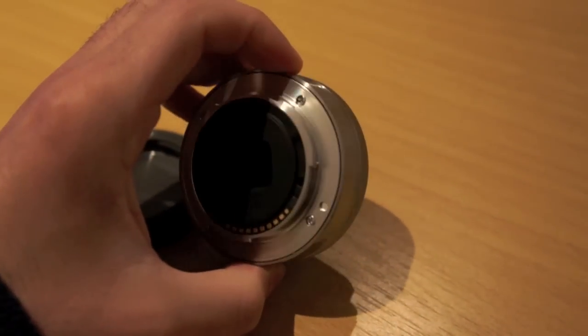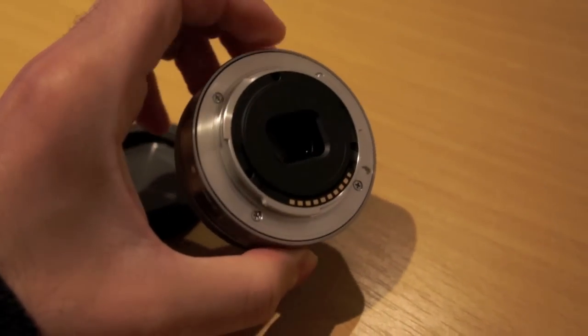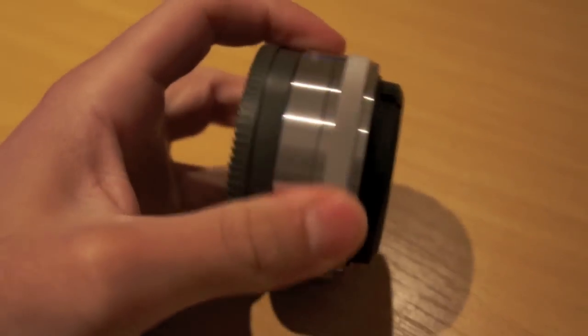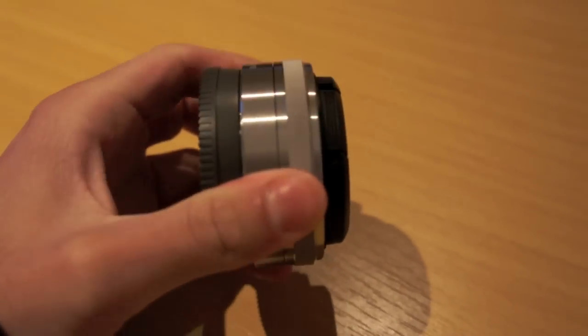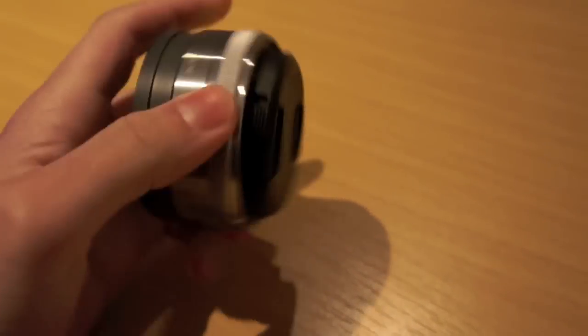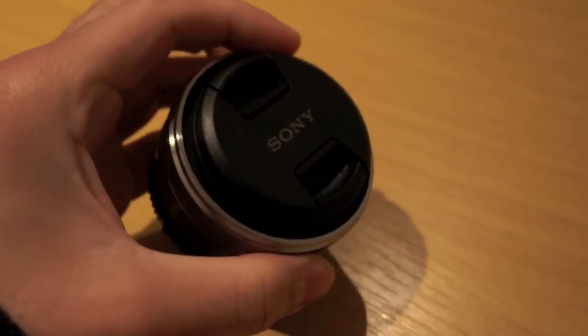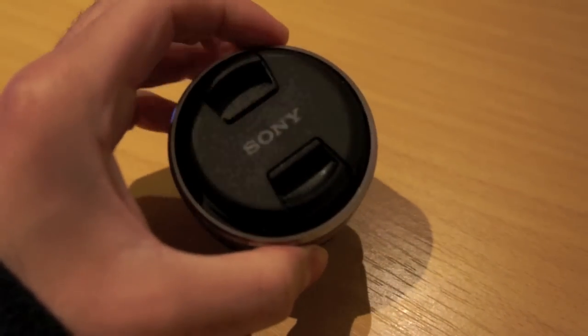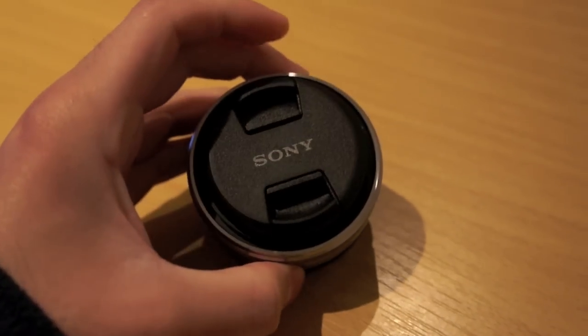I believe it's either aluminium or steel construction — I'm not sure. The lens features autofocus, but there's also a manual focusing ring around the side, which is this textured ring here. It is not image stabilised, there's no zoom function — it's a 16mm prime lens.